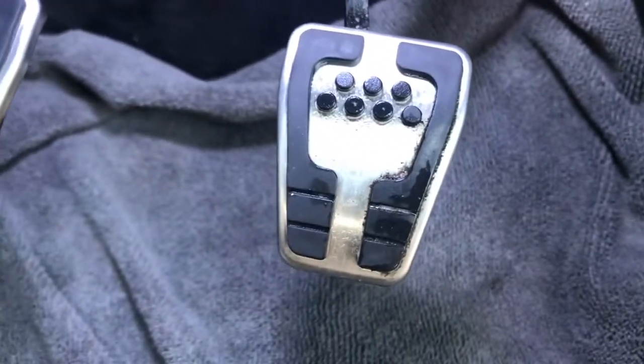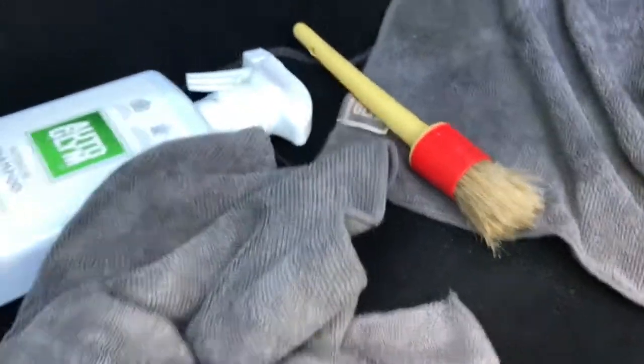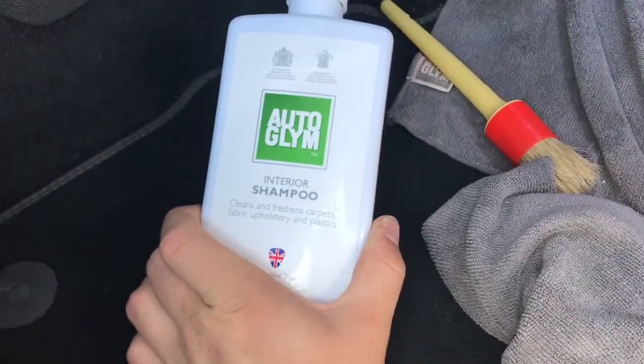In today's video, I'm going to be showing you how to turn this grimy old pedal into this. So what we're going to need is a few different items: a couple of microfiber cloths, a detailing brush, and some interior shampoo.